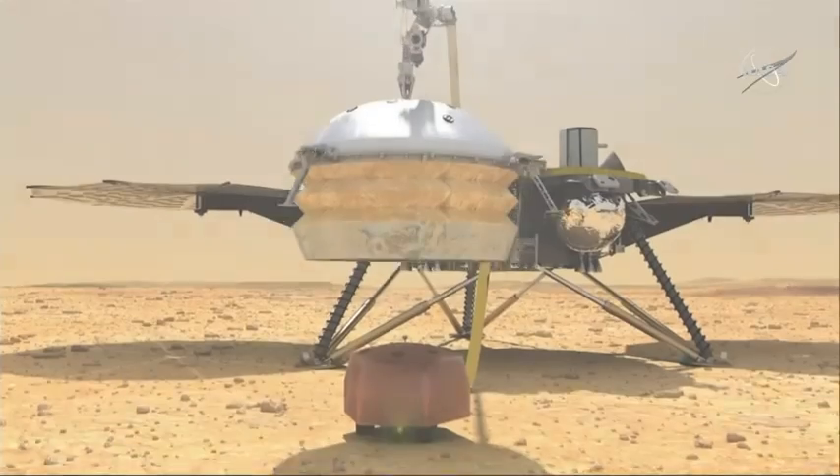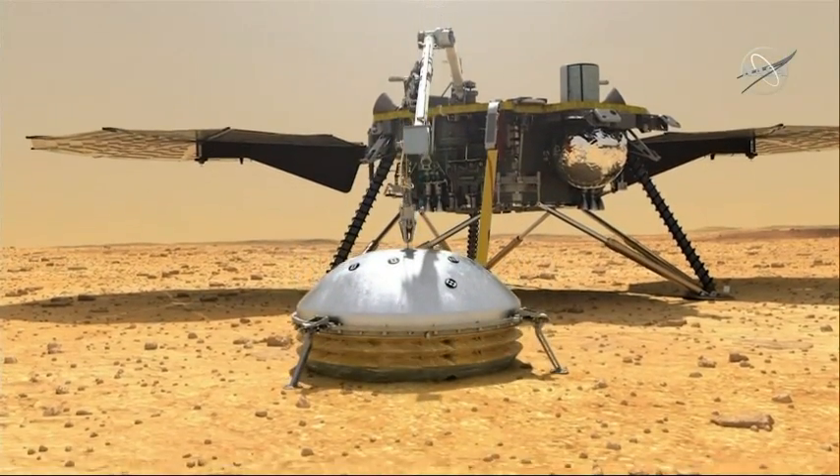So now that we've landed, we start an initial assessment phase. The first thing we'll do is assess the health of our spacecraft, and then the health of the instruments that went with us, and then look at our landing site. We've got the first picture down, very much thanks to MarCO, and now we want to look at it in more detail and understand where we can place the instruments on the surface to get the best science return.